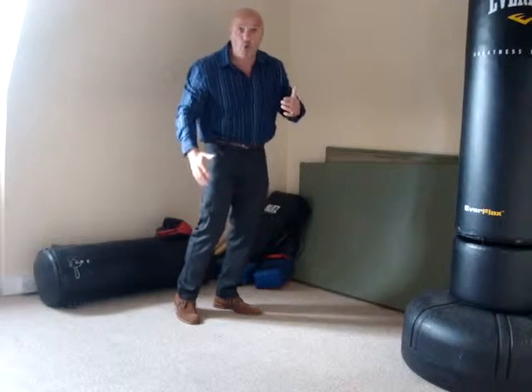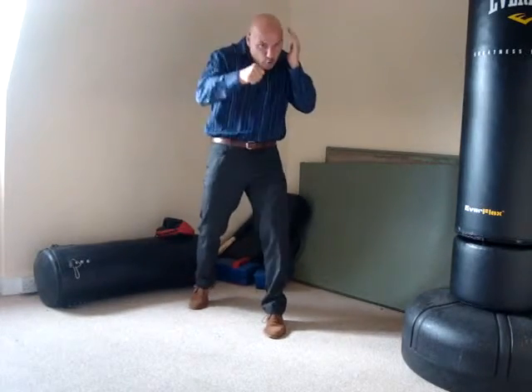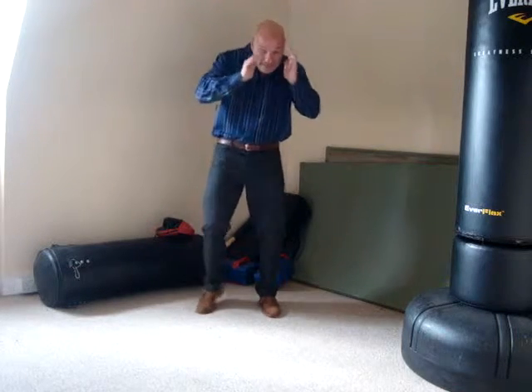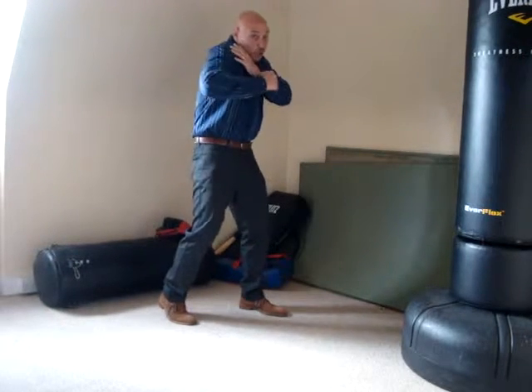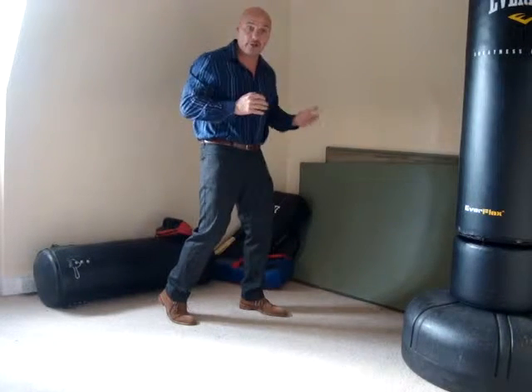We want to use all our joints if we can. And there's a saying — if you boxed, you'll understand what I'm talking about. If you got hit by a guy that really dug in, they say he was hitting you from his big toe. What they mean is when he went to hit, he actually curled his big toe into the ground. So he used his big toe, his ankle, his knee, his hip, his shoulder, his elbow — even your wrist goes into the strike.